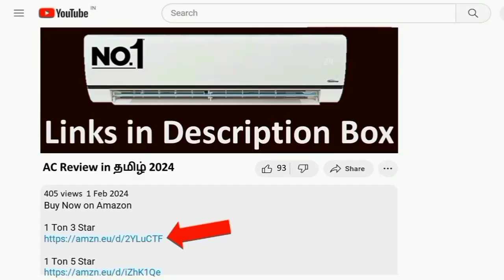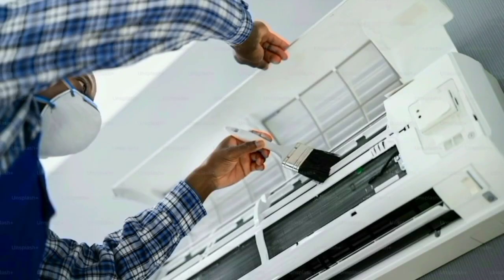The AC's features are all we can see here. Price is listed at the product launch. You can see the AC link in the description box. Installation is available within 12 hours and 24 hours.